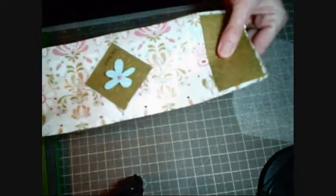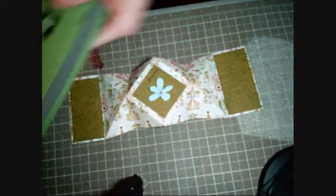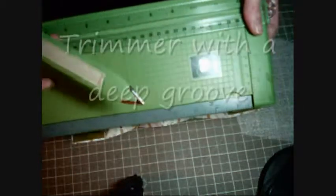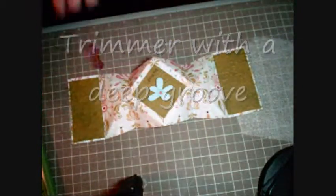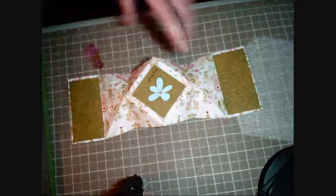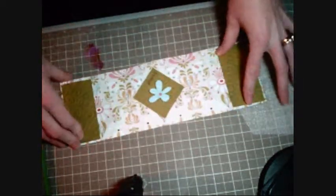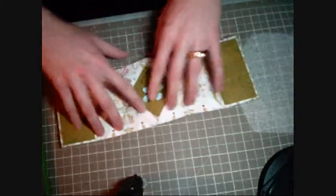First is a piece of cardstock that is 12 by 4, and it is patterned. You need your trimmer and a bone folder. If you don't have a score pal, a lot of us don't, so this is our next best friend. So you have your paper cut down to 12 by 4.